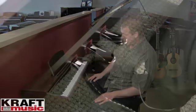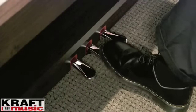You're also going to find three pedals on this piano: a soft pedal, a sostenuto pedal, and a sustain pedal, just like you would on a grand piano.